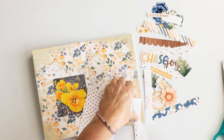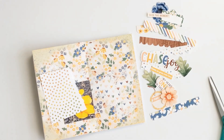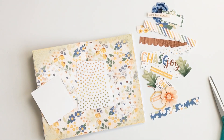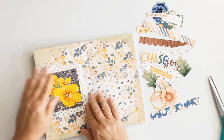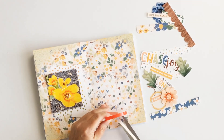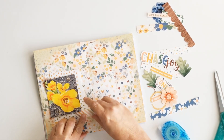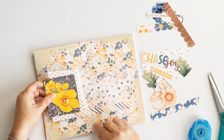I also printed out some of the embellishments in this collection. Notice the scallops — there were a couple of scallops in the collection already created, and I brought in some of the pattern papers and clipped those to the already-created scallops to have different pattern papers. To start, I adhered my photo to the stenciled background and I'm now laying down some of the scallops to ground my photo and title.